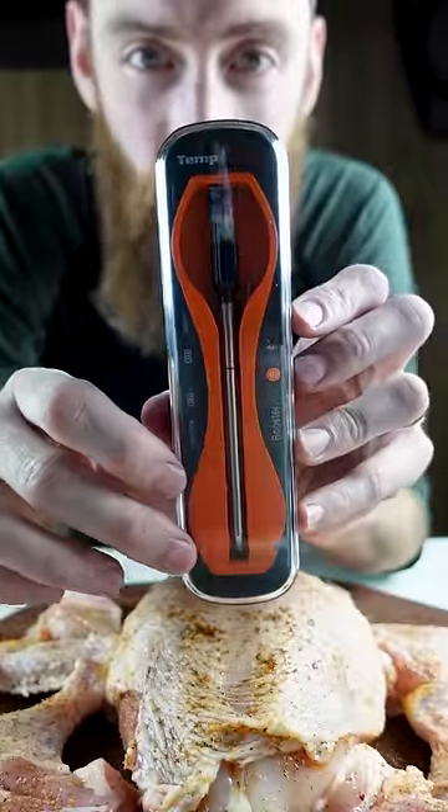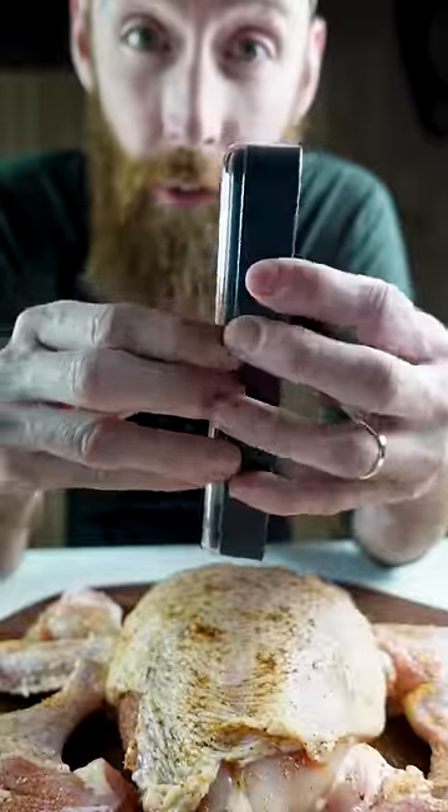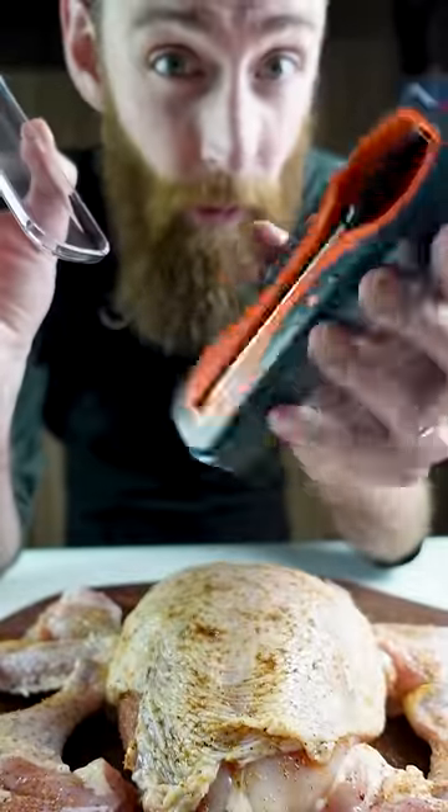Chicken can be dangerous if you don't cook it to 165°F. Thermo Pro makes a temp spike which is not only affordable but also super easy to use, and makes it so no one gets sick.